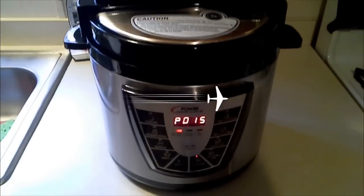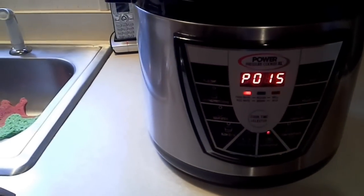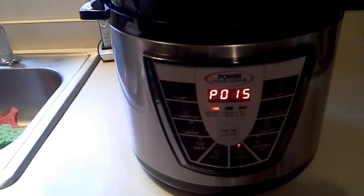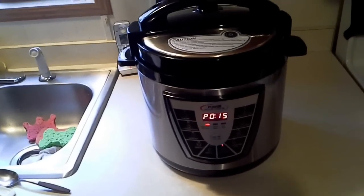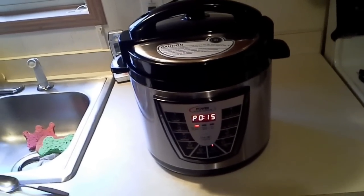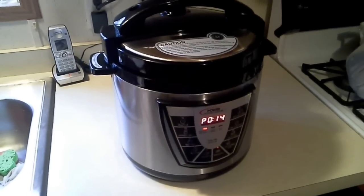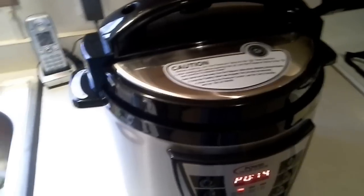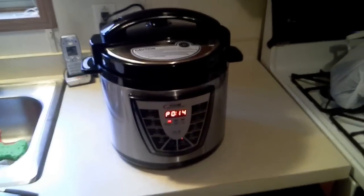It took a few minutes to get up to pressure, and once it did you can see the digital countdown has started. One thing I'll note: when I first plugged it in and turned it on to brown the meat, there was a kind of loud popping noise with the lid not on. I noticed again a while ago there was a popping noise — not sure if that's associated with the pressure cooker. Right now it's completely silent; earlier when it was coming up to pressure I could hear the stuff boiling. This is going to be quite an interesting experiment.